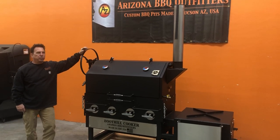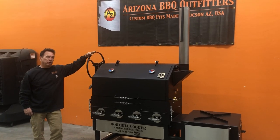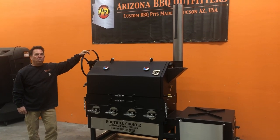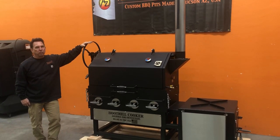Hey, welcome to Arizona Barbecue Outfitters. We're doing a video on our 2020 Boothill Cooker. We want to go over the cooker for 2020 and then go over accessories and options that you can get extra with the cooker.